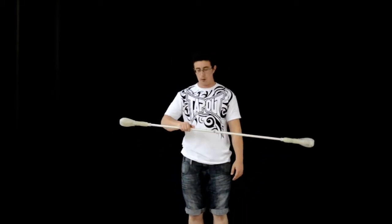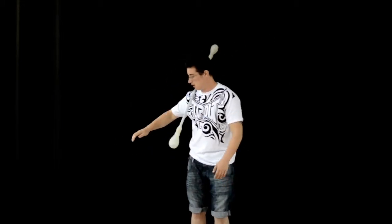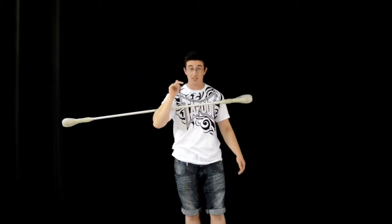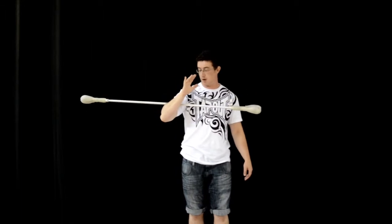I'll show you that final bit one more time — do that rotation on my elbow and catch it in my elbow.